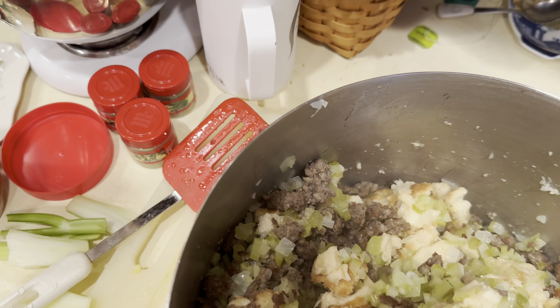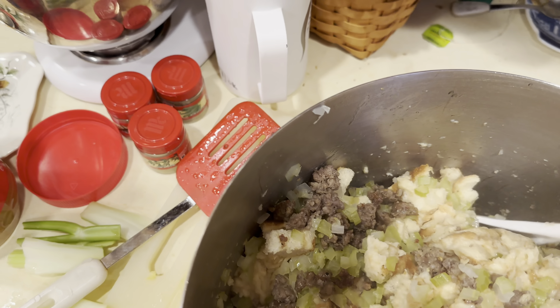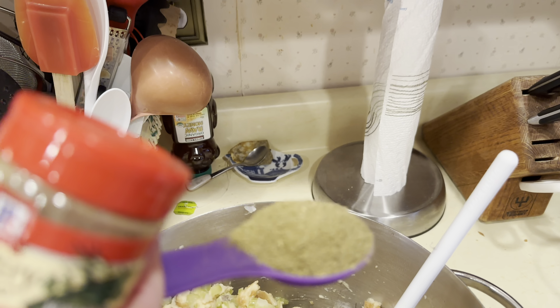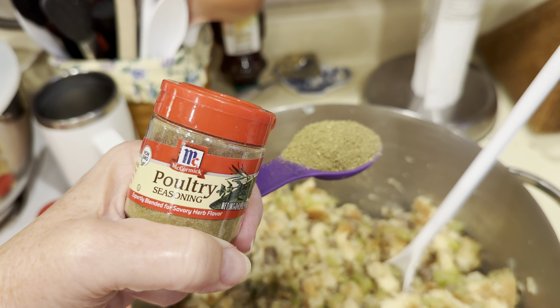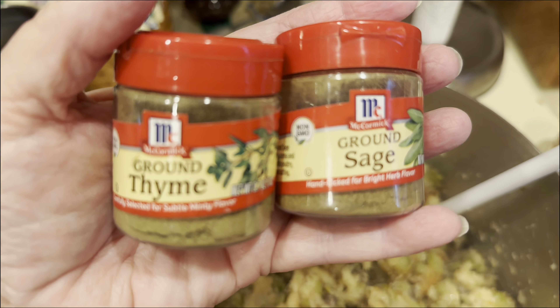I might need a touch more chicken stock. I used two containers of chicken stock. Now I will add a good tablespoon — with a little extra heap on it — of poultry seasoning into the bread mixture.